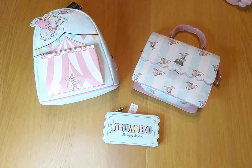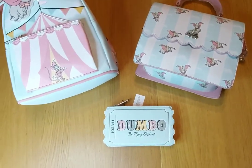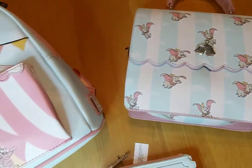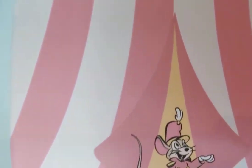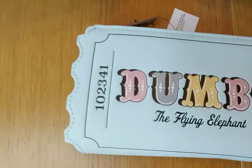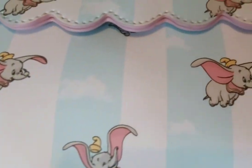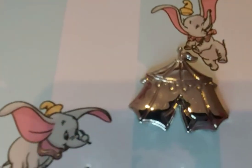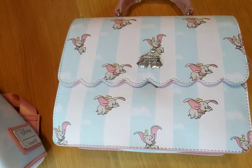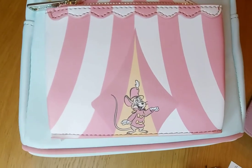The March pre-orders are finally here and I have been waiting for this set - I am a total Loungefly fanatic. We get to see the pre-orders before they're released to the public, so I've been waiting for this for about four months. It's finally here and I'm not disappointed - they are fabulous! I absolutely love the designs, especially the circus tent on the crossbody and Dumbo at the top of the backpack.